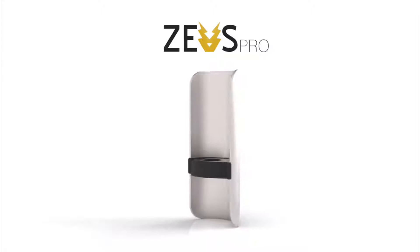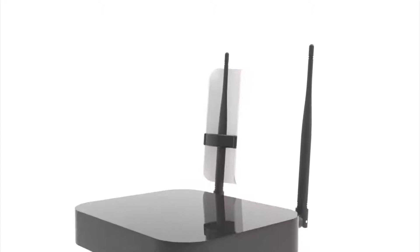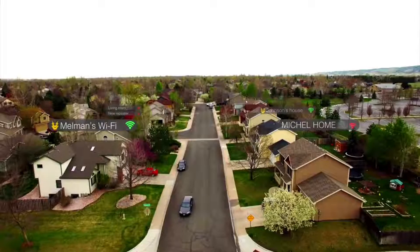I'm David, and I want to introduce you to Zeus Pro, the world's first non-electrical Wi-Fi amplifier. With Zeus Pro, you can easily double and even triple your Wi-Fi range and also maximize your Wi-Fi quality just by mounting it on your router antenna.